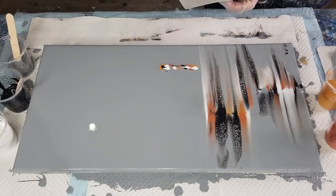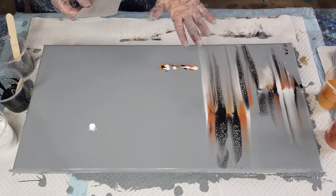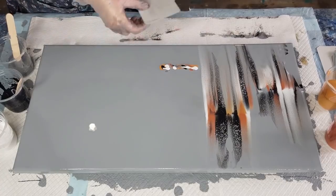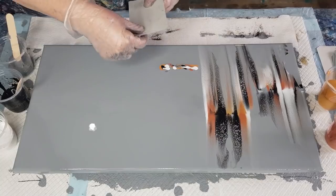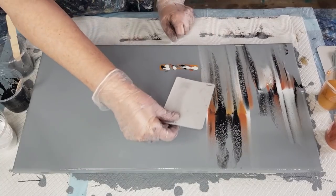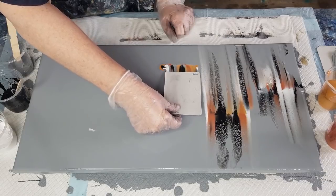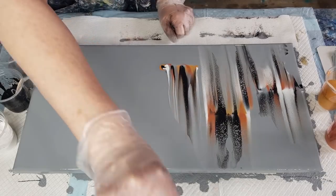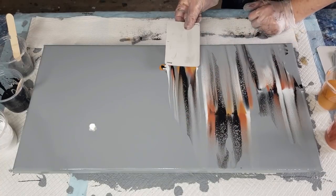Once the card gets wet it starts to curl, so turn it around and use the other side. I don't mind a little bit of the silver-gray showing. I'm going to lift it up at the end to get that wispy look there.